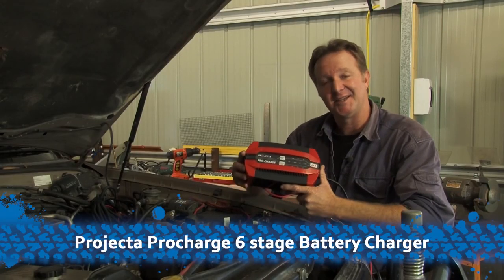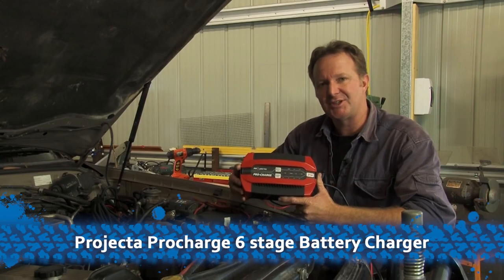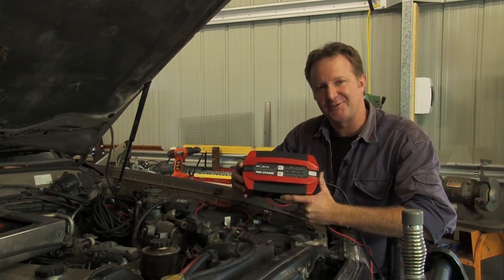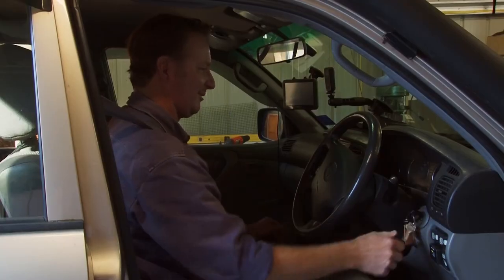See? Easy. These Projecta six-stage battery chargers are a great way to make sure your batteries are charged the right way every time. All right, now we're ready to hit the tracks again.